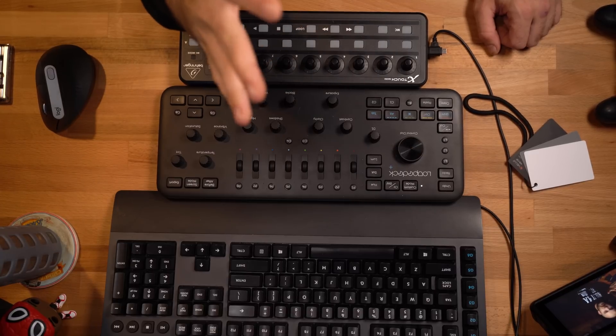I wouldn't fault you for thinking I'd claim the MIDI to Lightroom setup as the victor, but I really want the winner to be the Loop Deck. It's got slightly fewer bugs, which is a huge plus, and if macro support were added, I guarantee that would be the last day I use the Behringer. Not to mention there's also support for Premiere Pro, Capture One, and a handful of other programs I use all the time — although some, like Capture One, are in beta, so I've held back on testing those and will do future updates.